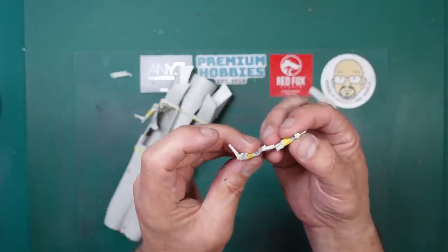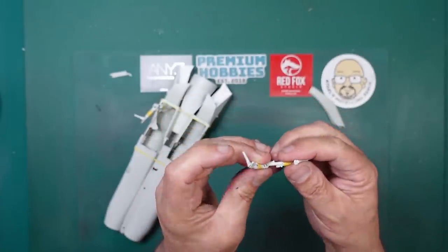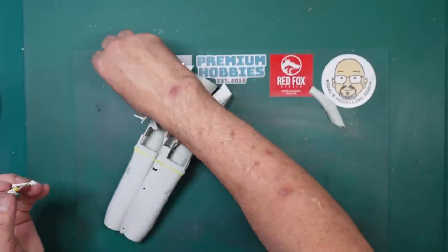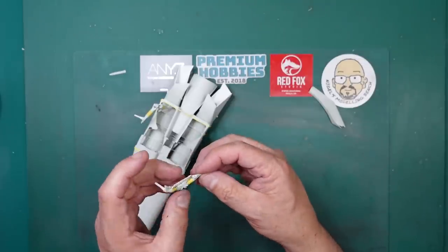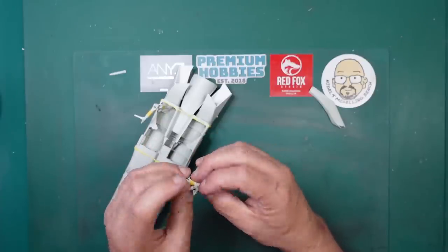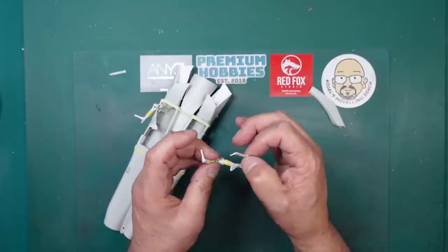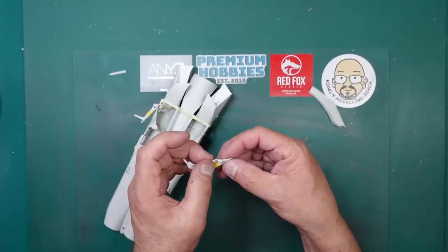You can see that section slides up inside that section, so it would be easy to get a metal rod in there to strengthen it. This is actually quite strong, especially when you consider it's going to have this supporting piece going in there as well. The problem is you can't go gluing things together until you know what you're going to do, which is why I'm doing this dry-fit first.